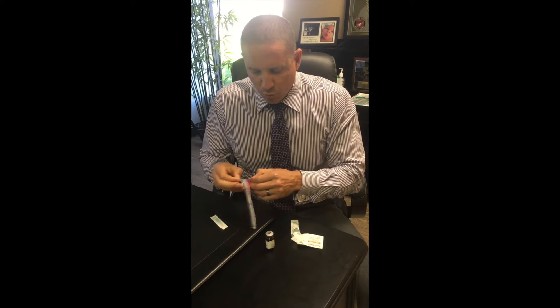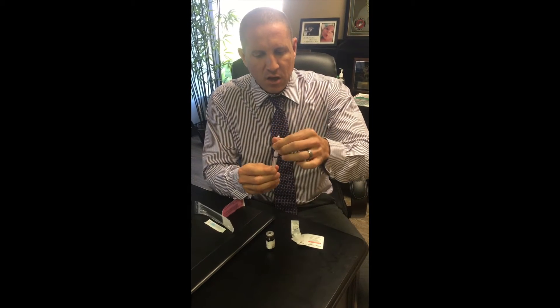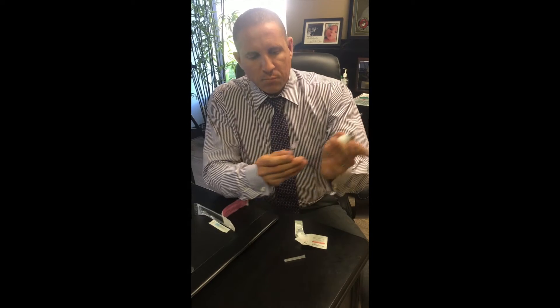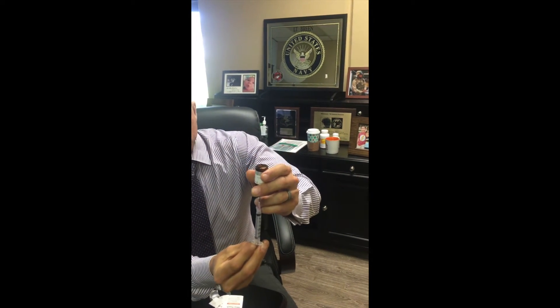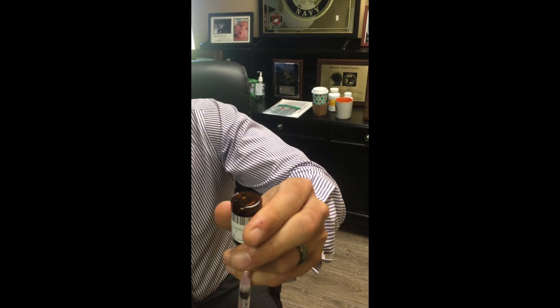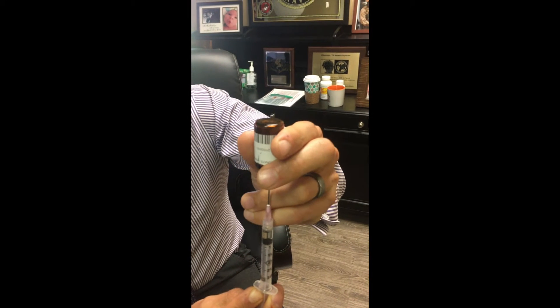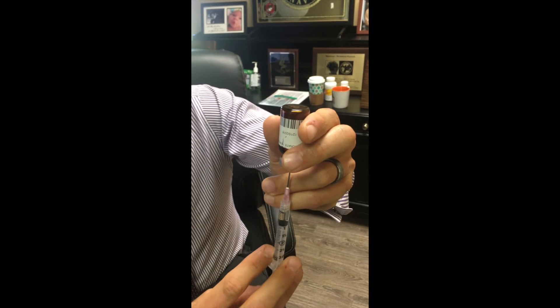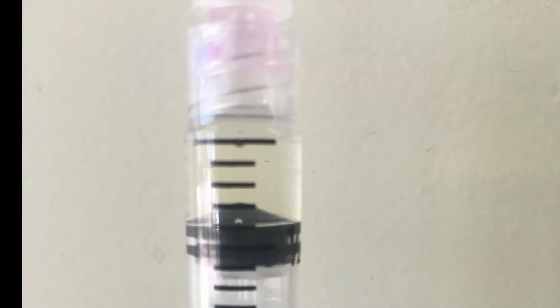This is sterile, so you'll take this needle off, turn the bottle upside down, and bore this directly into the center. Then you're going to pull out to the 0.4ml line. As you start withdrawing the needle you'll see the testosterone start coming out — sometimes you have to pull back a little further and then press back down. Here's the 0.4 line right there.